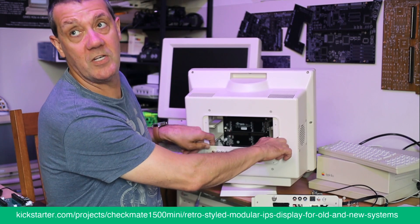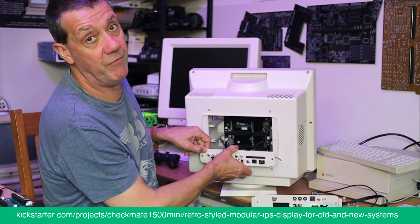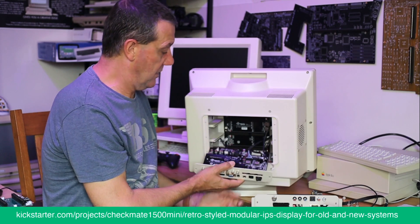The bottom one doesn't have handles — and if you're wondering why: you're not meant to take it out. It's called slot zero for a reason.